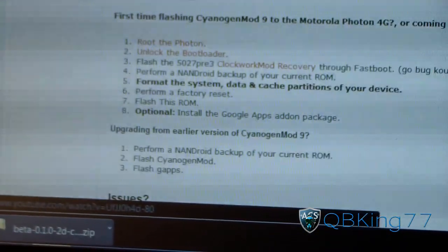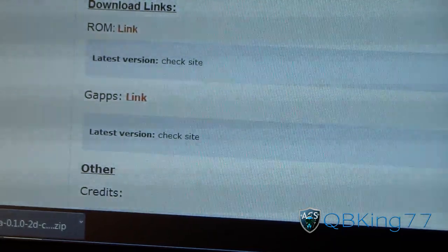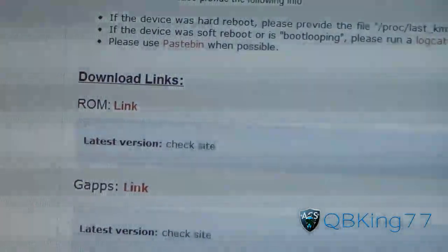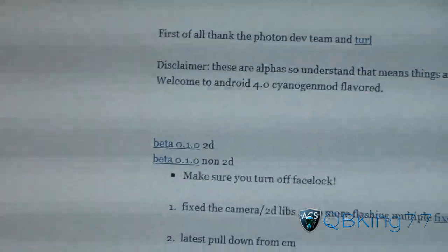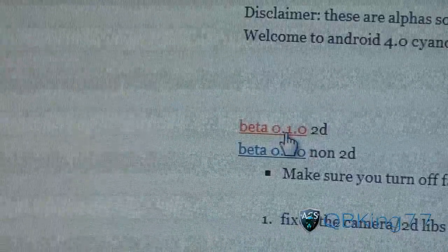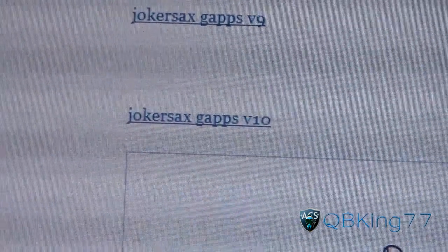Once you do have ClockworkMod 5.0.2.7, scroll down — you're going to need to download two files. First, download the ROM itself by clicking on this link. It will take you to a website where you have two options: a 2D and non-2D version. Use the 2D version. Also, you're going to need to download the GApps — the Google Apps. Click that link and download version 10.